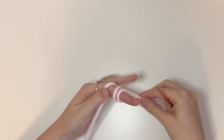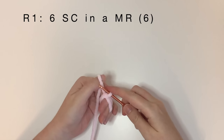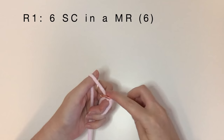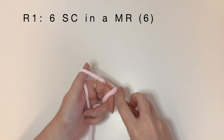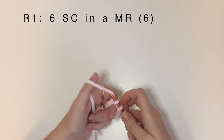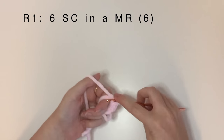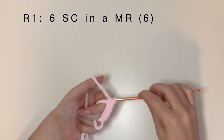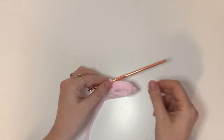So now we're going to start with the shell, and you're going to do this in a different color from the body. For the first round, we do six single crochet in a magic ring. For this part of the tutorial I'm going to speed it up quite a bit, but I will keep the pattern text up on top of the screen.